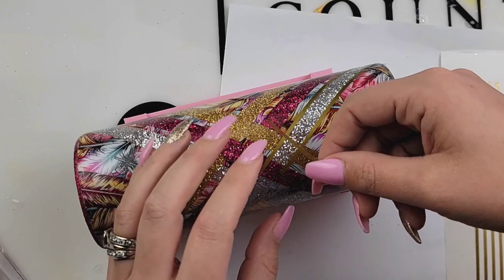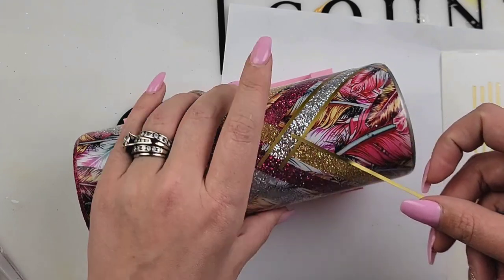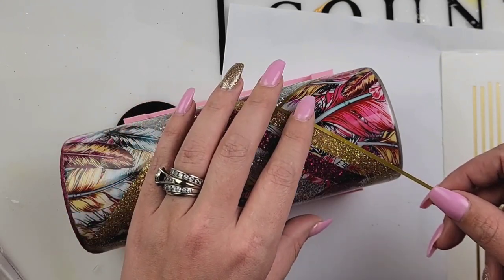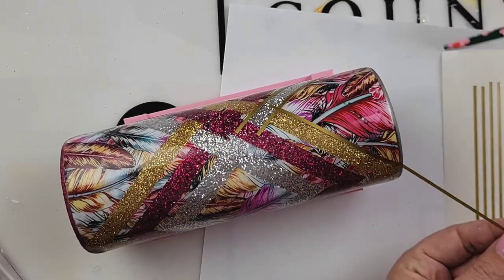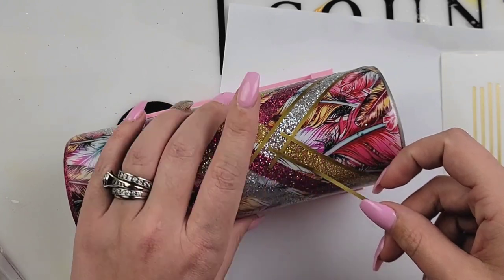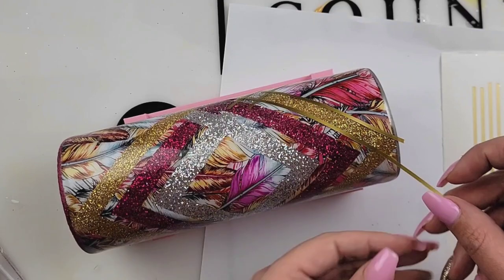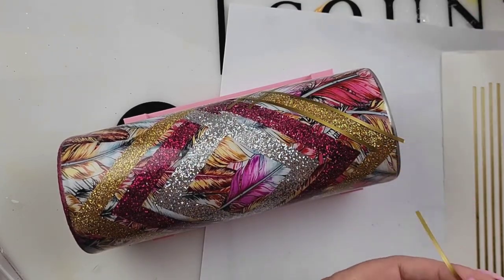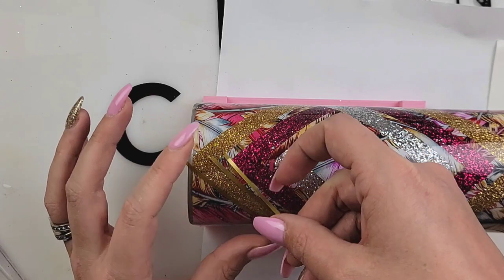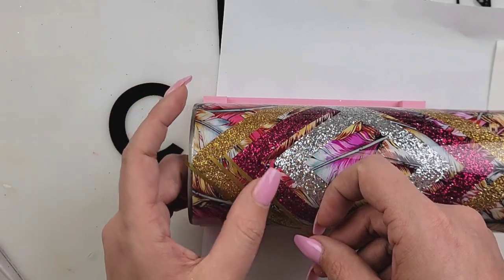Once your tumbler is ready for decals, I just cut out all my vinyl striping. I'm not going to lie — this step was very, very tedious and it was hurting my brain. My width of my stripes are 0.07 by 12 inches and I just cut them out in gold metallic vinyl from Vinyl Fun for Everyone. Where I think I went wrong was I tried doing each individual section — where my gold met my silver I cut it off, and so on. After a while my brain was like, do I cut it this way or that way?